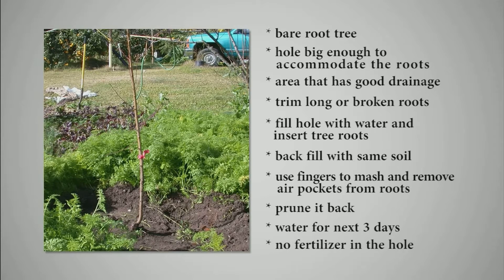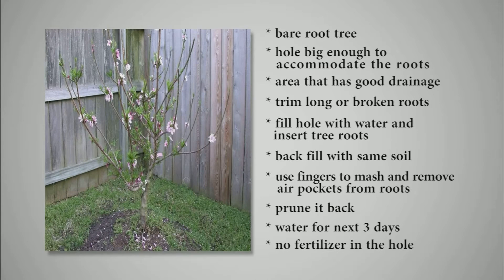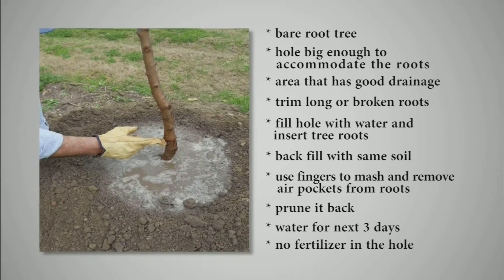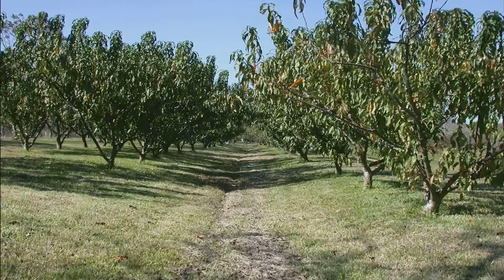If you get a bare root tree, dig a hole large enough to accommodate the roots in an area with good drainage. If you need to trim long or broken roots, trim them. I like to fill the hole with water, put the roots in, and backfill — what came out last goes back in the hole first. Use your fingers to mash and remove all the air pockets away from the roots. Water it that day and for the next couple of days.